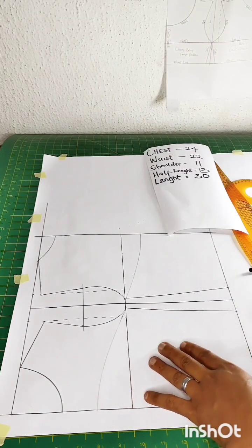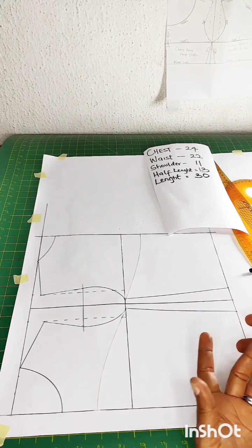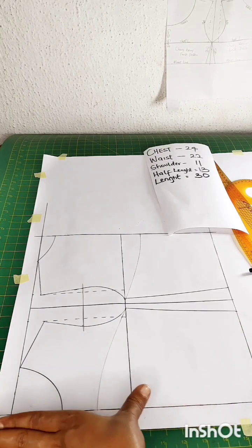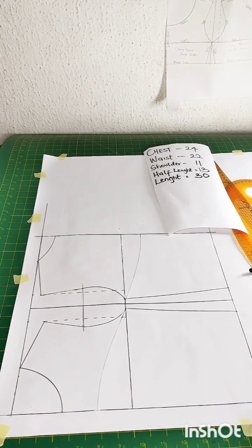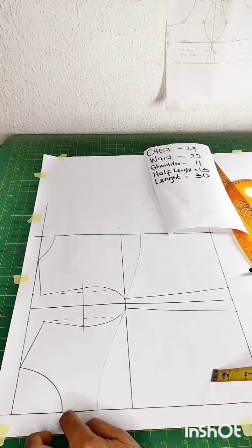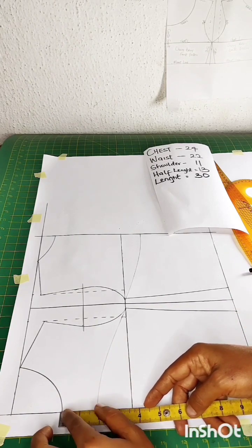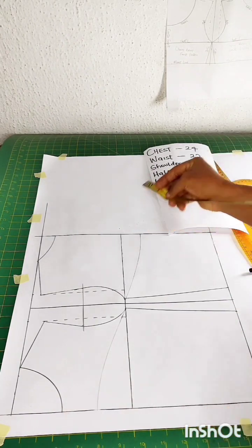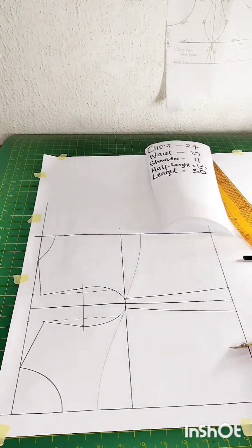On this pattern paper I've drafted the basic bodice. To alter the basic block for a tube top, I decided to come down by 2 inches from the neck depth. For the back, from the chest line I came down by 1.5 inches, marked it, and then used my curve.